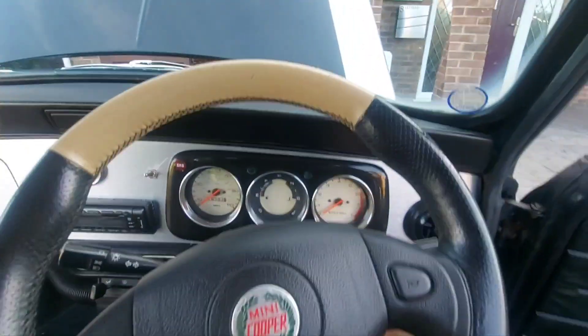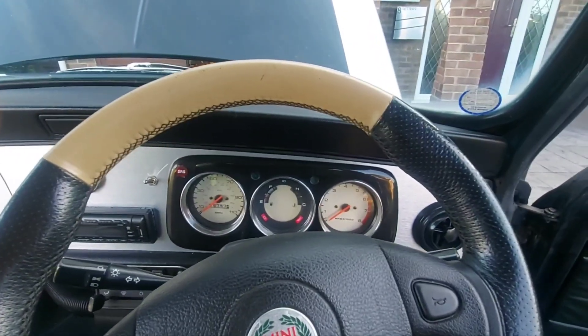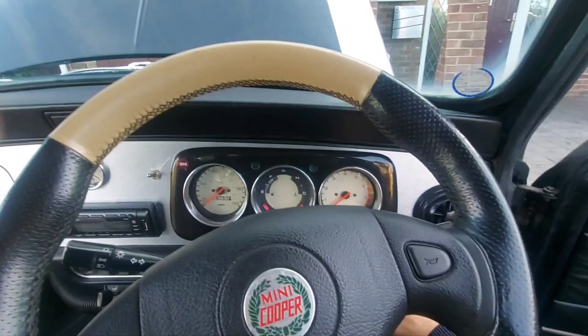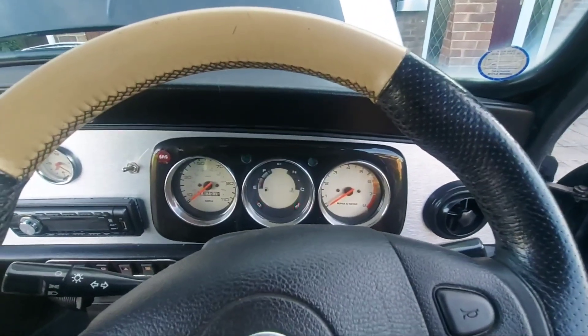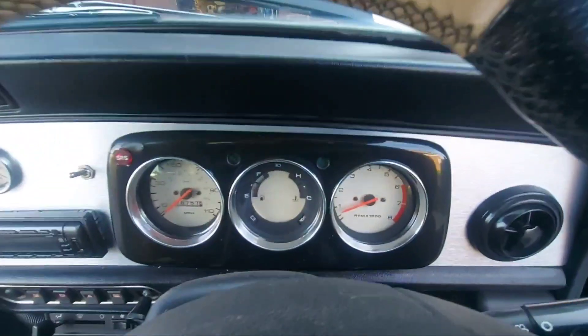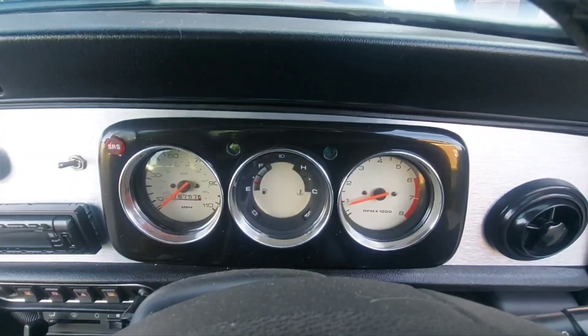Ignition on — it sounds quite nice, it's got a nice little exhaust on the back, a sporty stainless steel one. I've already done a battery test and the battery's fine, so the basic checks are done. It fires up nicely, idles nicely, and then we'll tap the throttle.